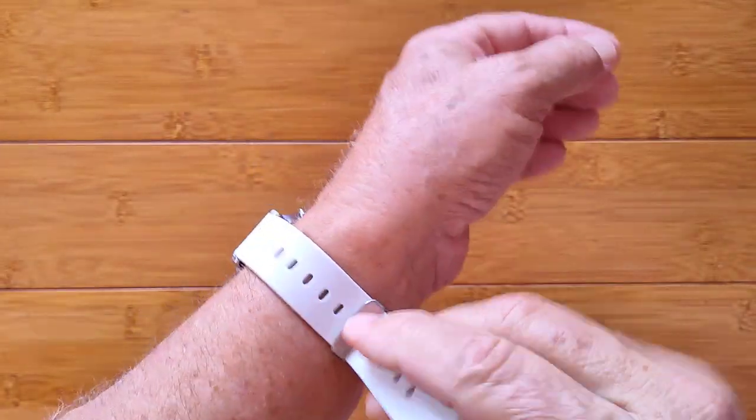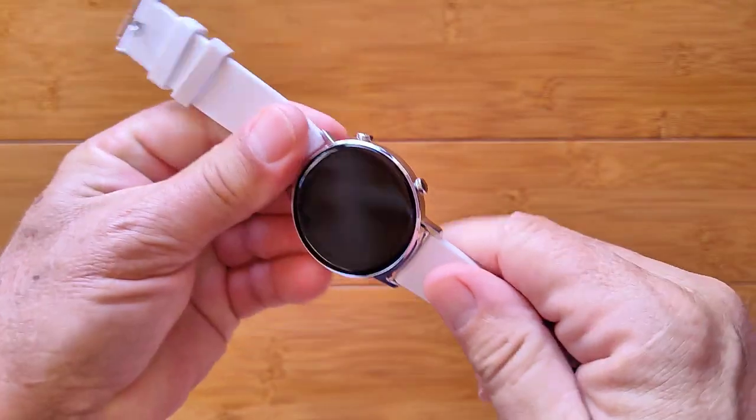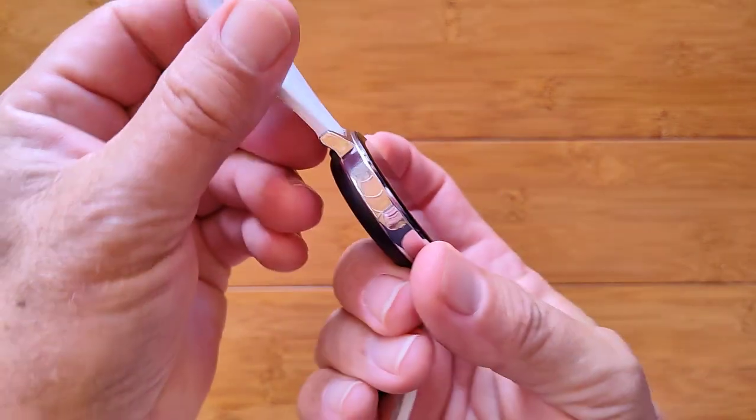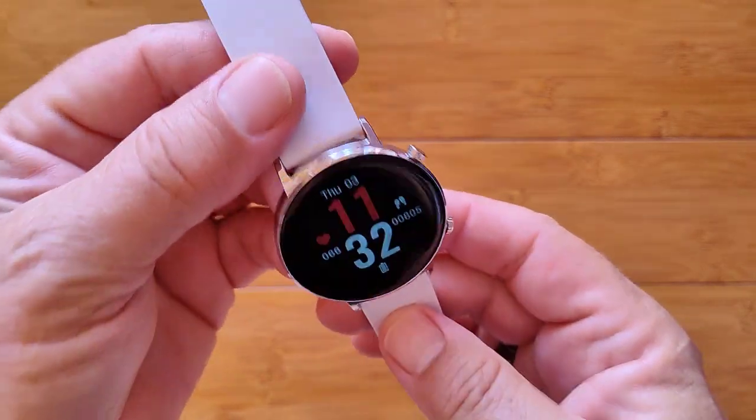It's a very attractive watch. It's very thin. Comes in a variety of colors and bands. This is silver with a white band. Pretty nice. It's the Z-Blaze GTR. Check it out.